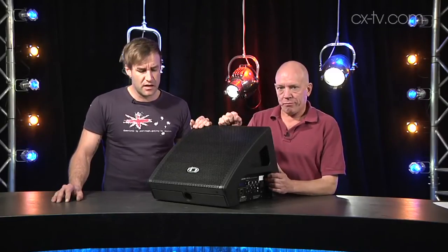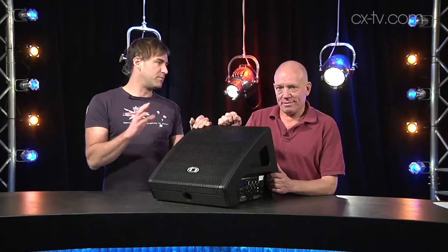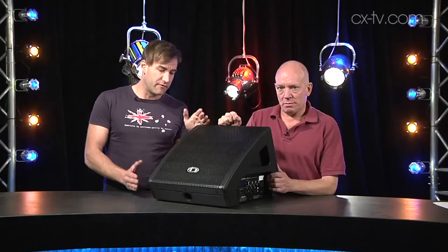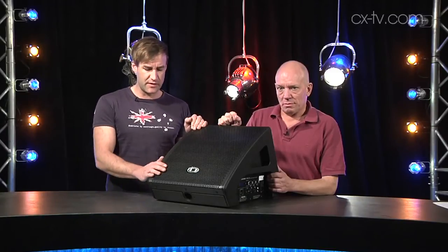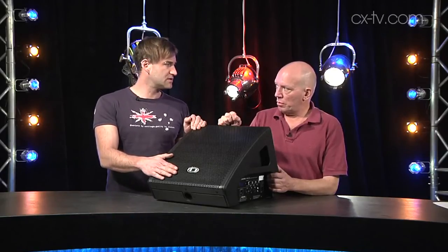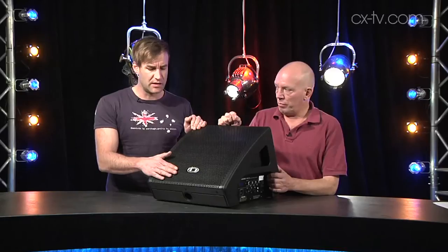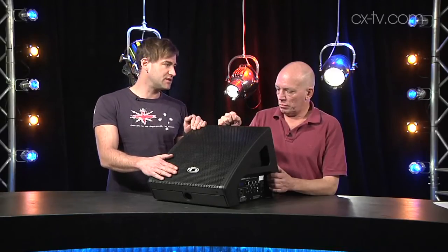The other thing to keep in mind is that Dynacore is very much Bosch's premium audio line. They've also got EV, and Dynacore is customarily the one I expect to cost more — but I was surprised at the price on this. I thought it's quite reasonably priced for what it is, and I think there's a number of applications where this would work.